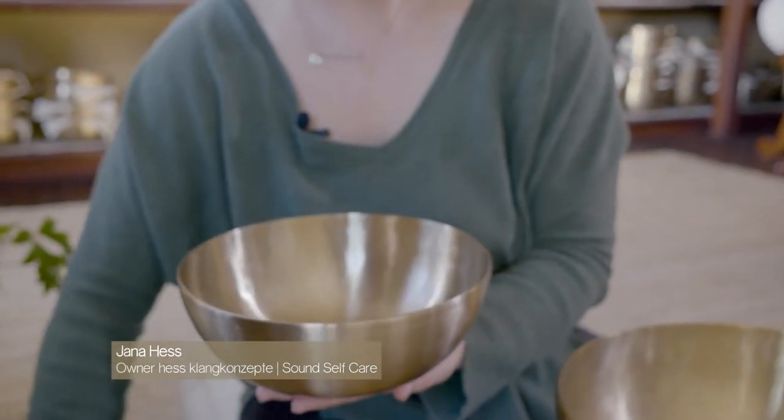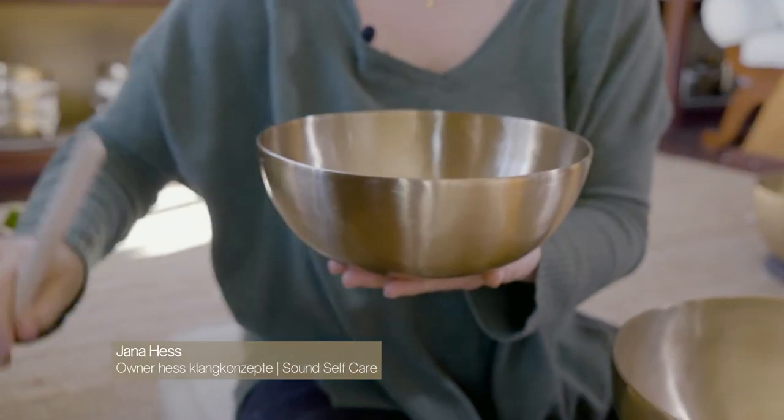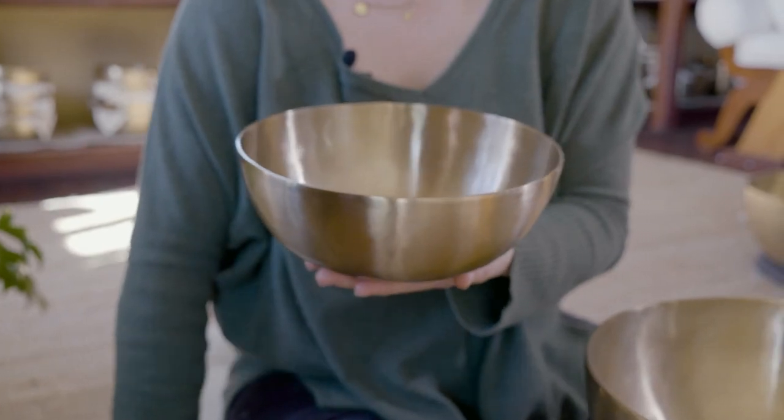This is our universal or joint bowl. It has a thin rim, which is why it vibrates a lot.